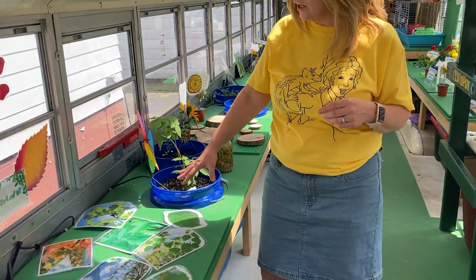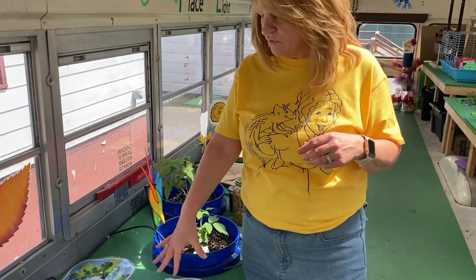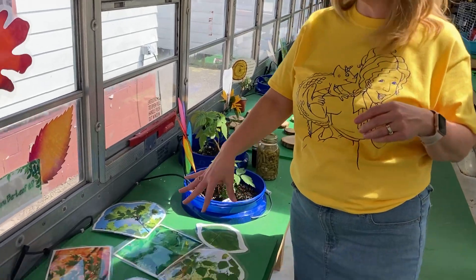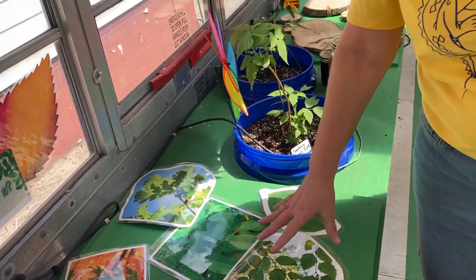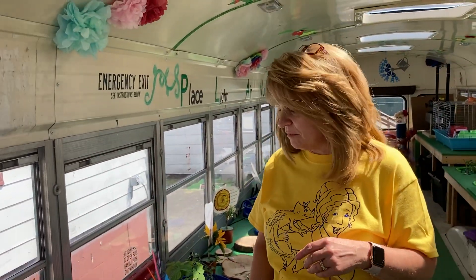I've got a leaf station right here that gives a little bit of pictures of all the different types of trees and their leaves. Thank you. And a big shout out to Mr. Bay, who let me use his laminator so that we could laminate all of that.